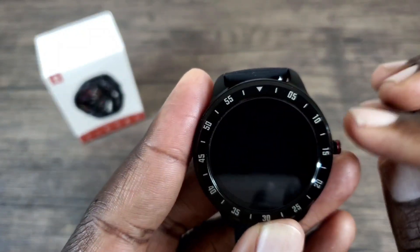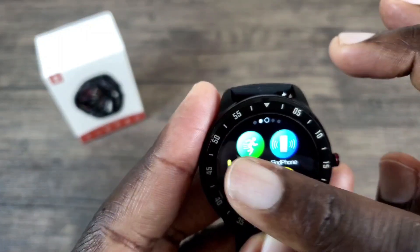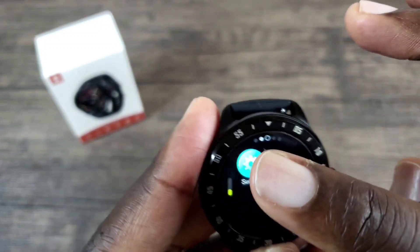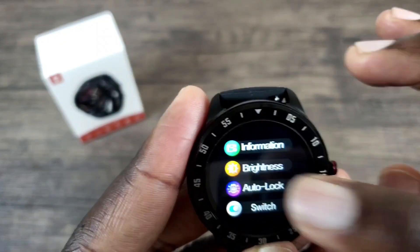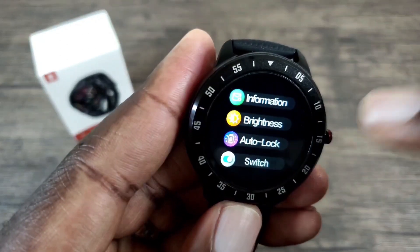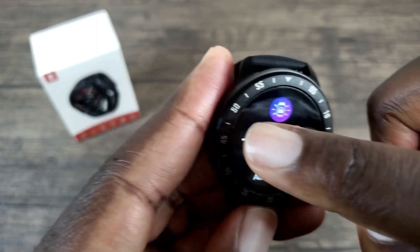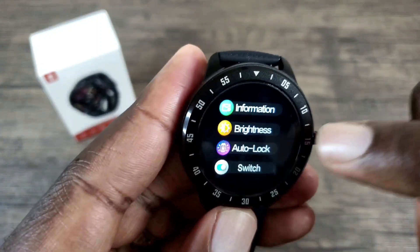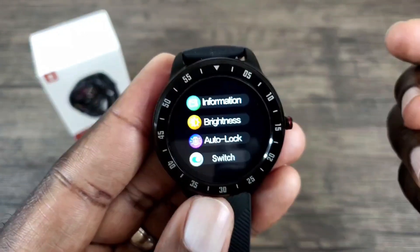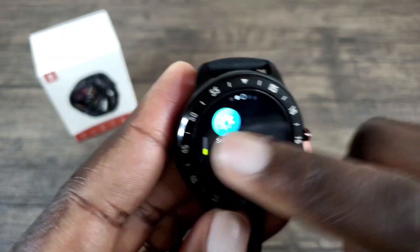I noticed the timeout goes to sleep pretty quickly, so let's get that changed. Go to settings, and it's under auto lock. I did notice that after you change your screen timeout time, in order for it to take effect you have to exit the screen by sliding over towards the right. Then it will take place — as you can see, I've left it untouched more than five seconds and it's still awake. Just keep that in mind.